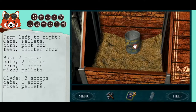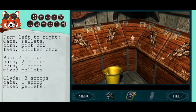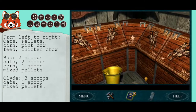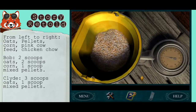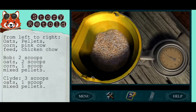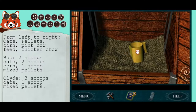To properly measure out the right amount of food for Bob: Bob needs two scoops of oats, two scoops of corn, and one scoop of mixed pellets.